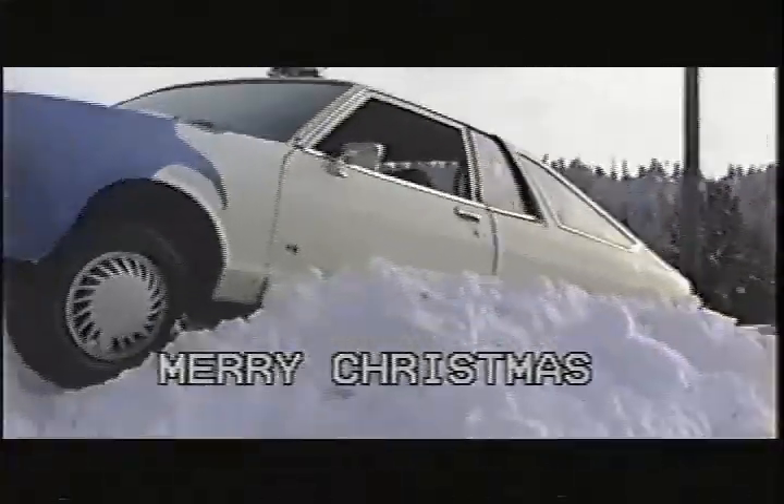$100 car, $5 paint job, and lots of fun.